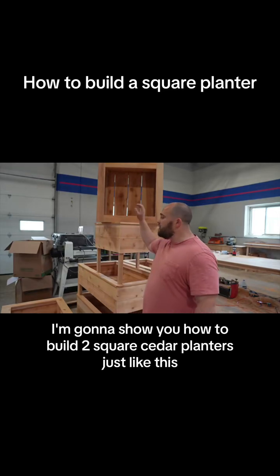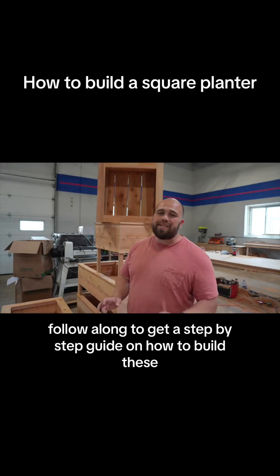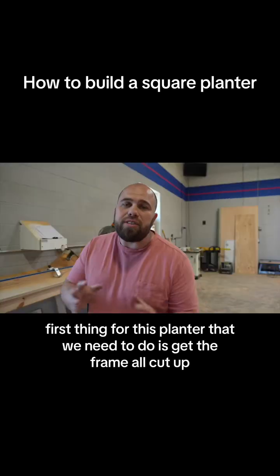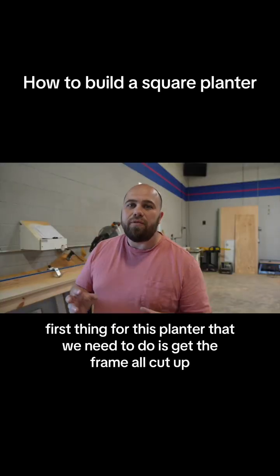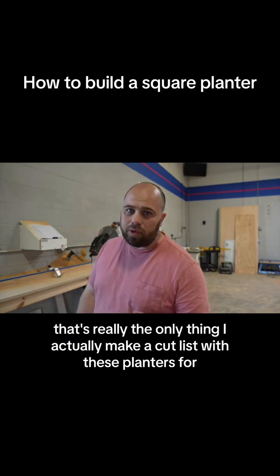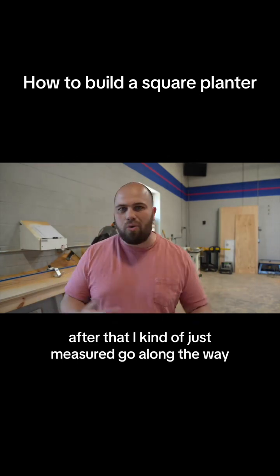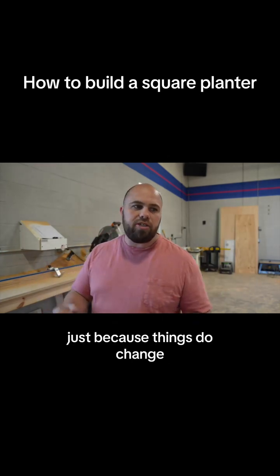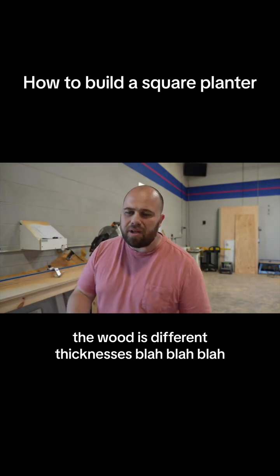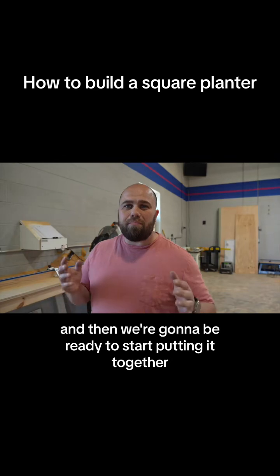I'm going to show you how to build two square seater planters just like this in less than an hour. Follow along for a step-by-step guide. The first thing we need to do is get the frame all cut up. I have my cut list ready — that's really the only thing I make a cut list for with these planters. After that I kind of just measure as I go along the way since things change and wood is different thicknesses. So I'm going to start cutting up my frame and then we'll be ready to start putting it together.